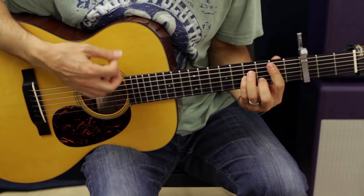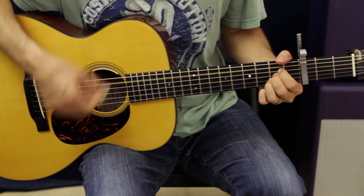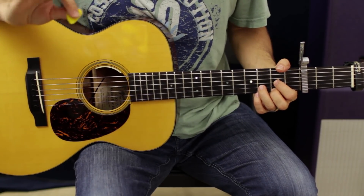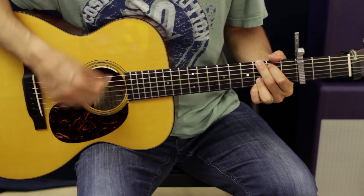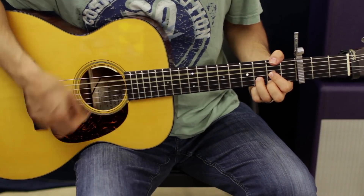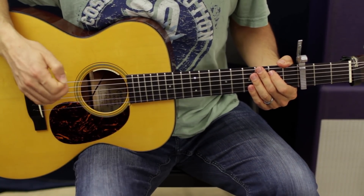Okay, so intro. From there it's just a really simple chord progression. We're going to have D to G twice — same strum pattern, same everything. Then we're going to go D, A, G.